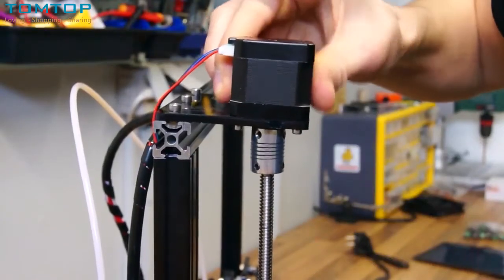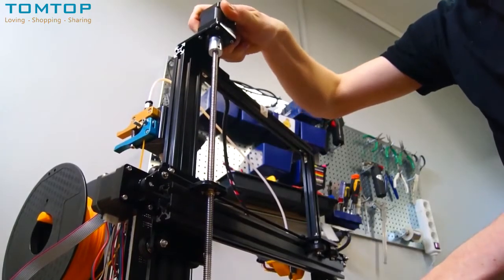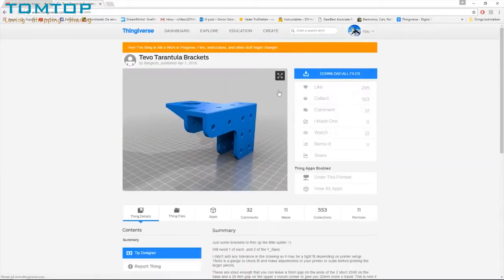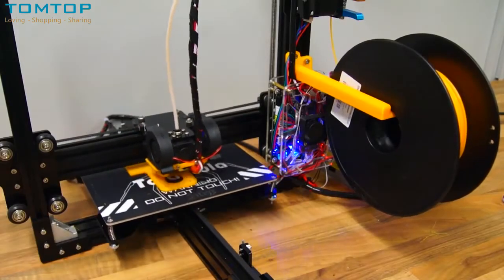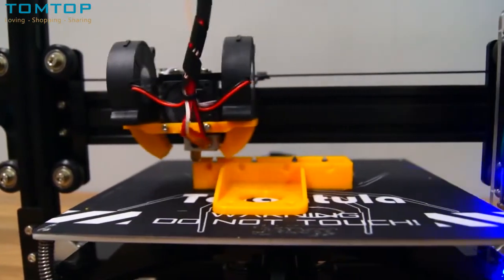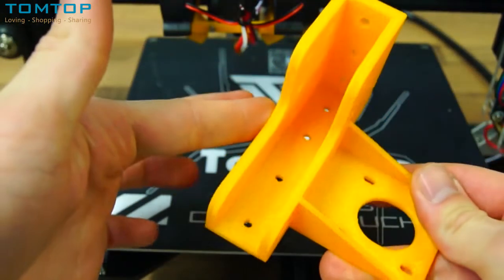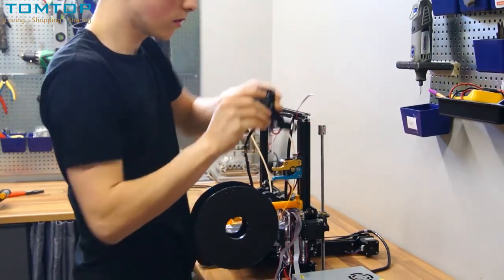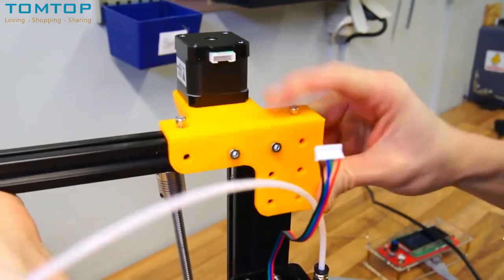The Z-mount is not stiff enough, leaving visible distortions in the Z-axis of your print. Thingiverse.com has a great selection of free prints, and I found a reinforced Z-axis mount for the Tarantula. Once printed, I removed the Z-motor, dug out some spare nuts and bolts included in the kit, slid the new mount onto the frame, and the result was significant.